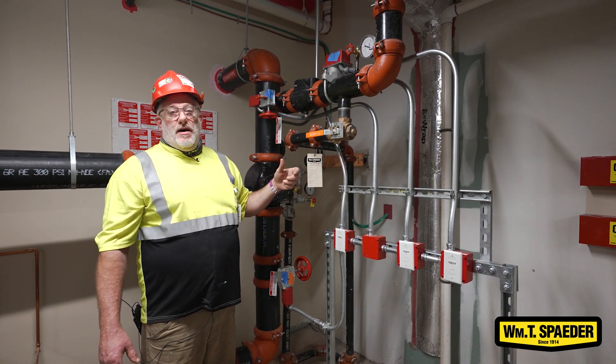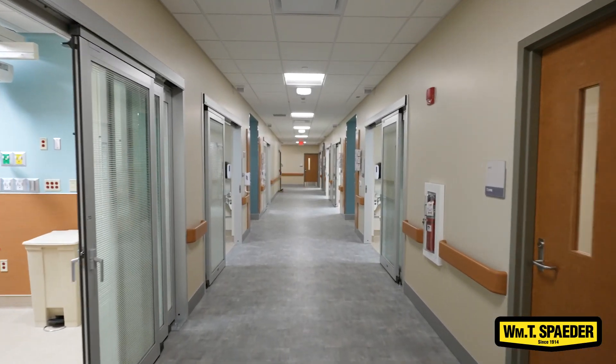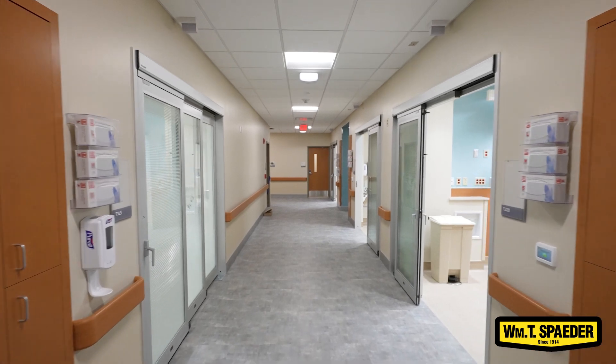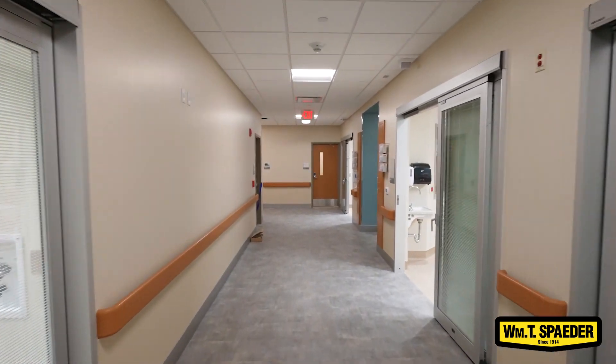If there was a fire, the panel at the main entrance — the fire alarm panel — would read each flow switch and tell them what floor they had a problem on so they knew right where to go.